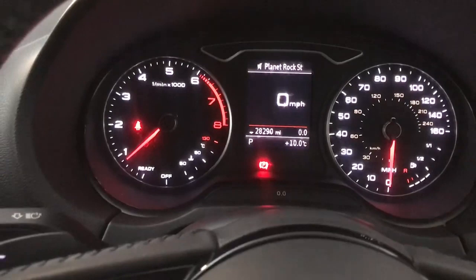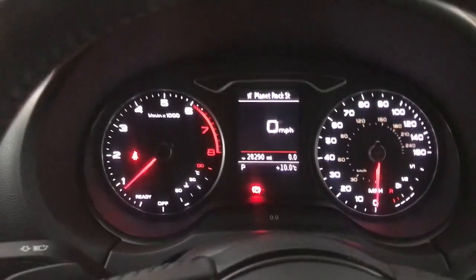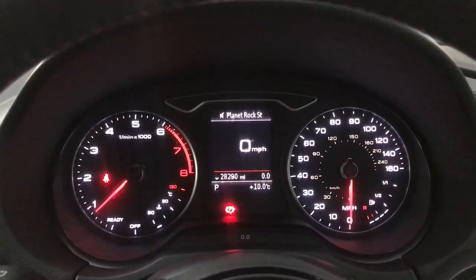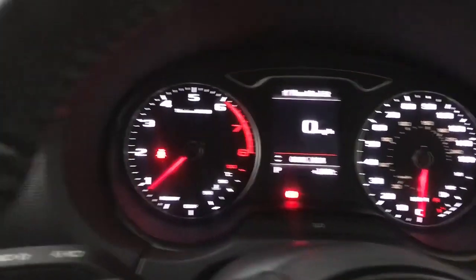Up front you've got your rev counter on the left, speedometer on the right and your digital screen in the centre, currently showing a digital speedometer. You've also got your onboard computer efficiency programme on there as well, so you've got your fuel range, mileage, all that sort of stuff on there.